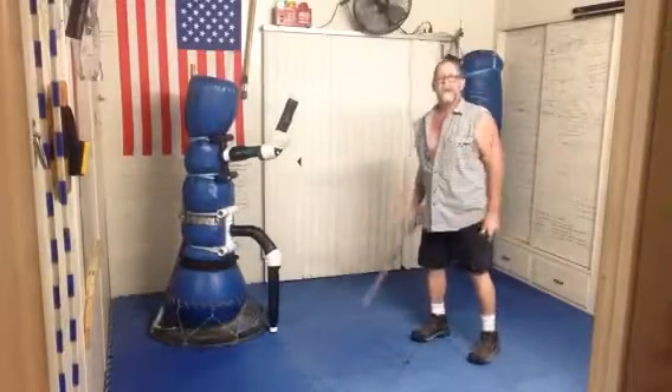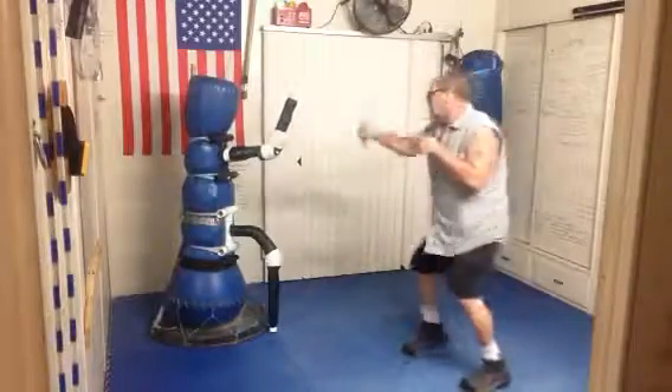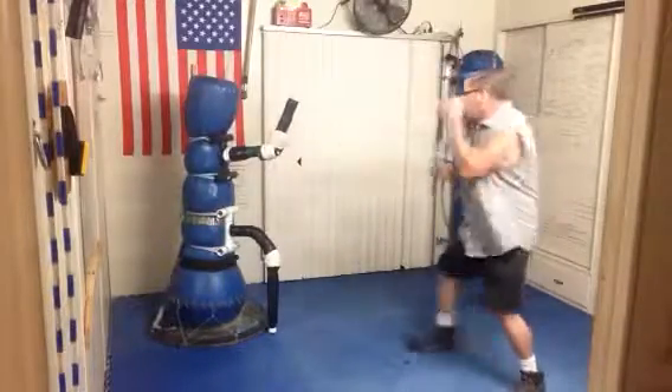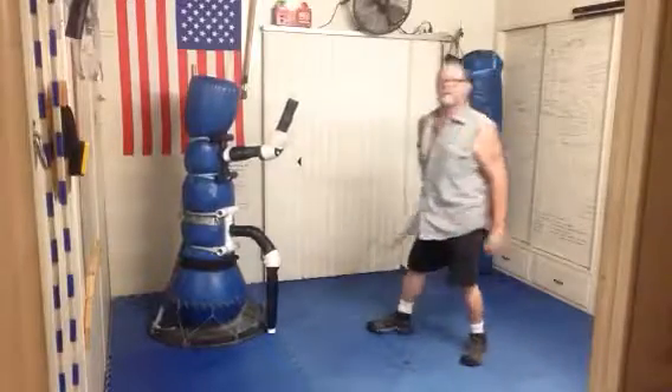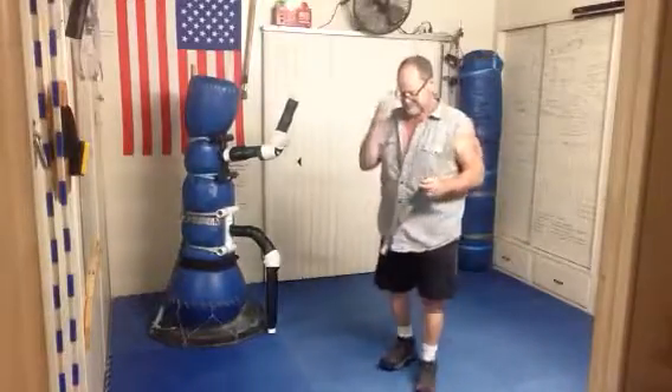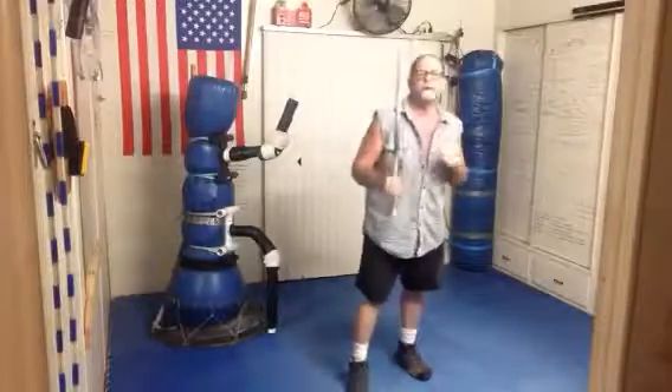After you feel comfortable with that, you take it to the low line. You go here — low line — here. The three basic ones are: here, here, here. That covers the first combination.